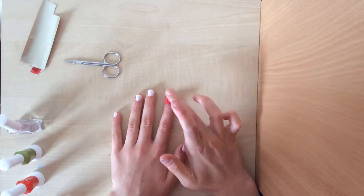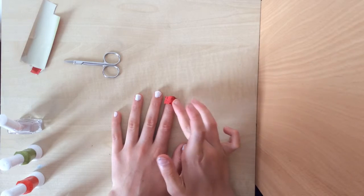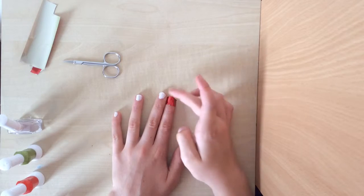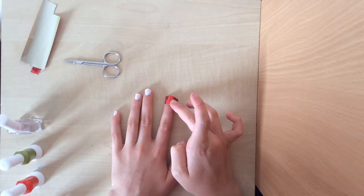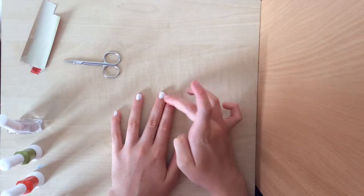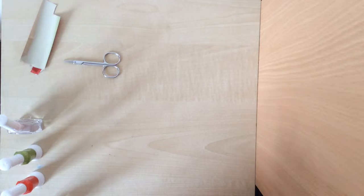I've got to wait until it's all tacky and stick it down. I'm not sure if that's stuck down yet. I like to wait a bit before I peel it off just to make sure it's definitely all stuck down.